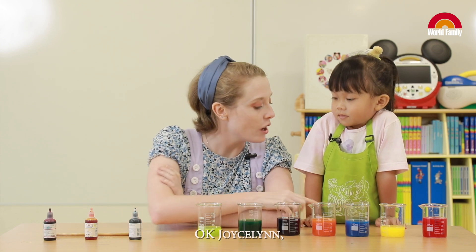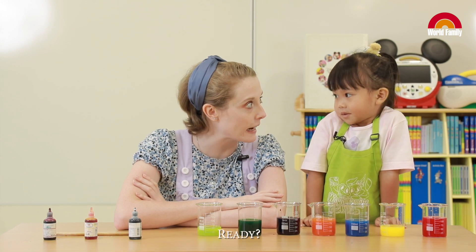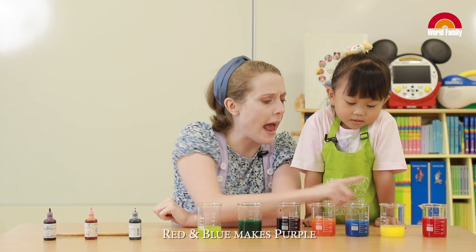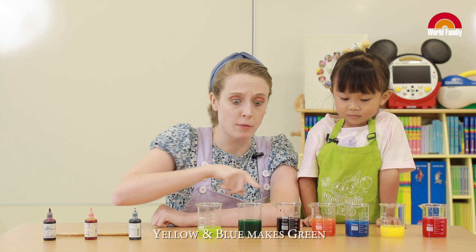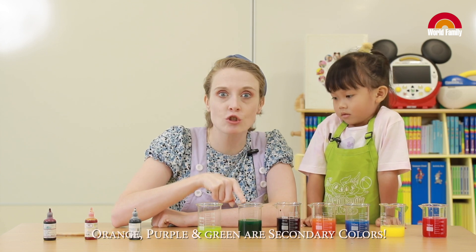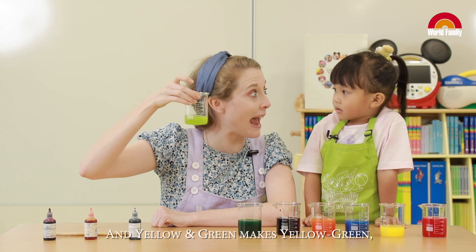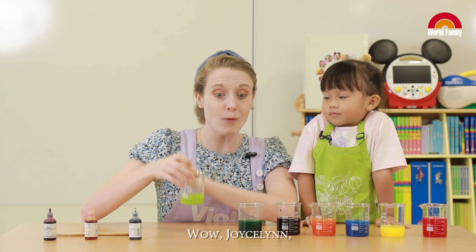Okay Jocelyn, let's review our color mixing experiment. You ready? Red and yellow makes... Orange! Red and blue makes... Purple! Yellow and blue makes... Green! Orange, purple, and green are... Secondary colors! And yellow and green makes a tertiary color! Wow!